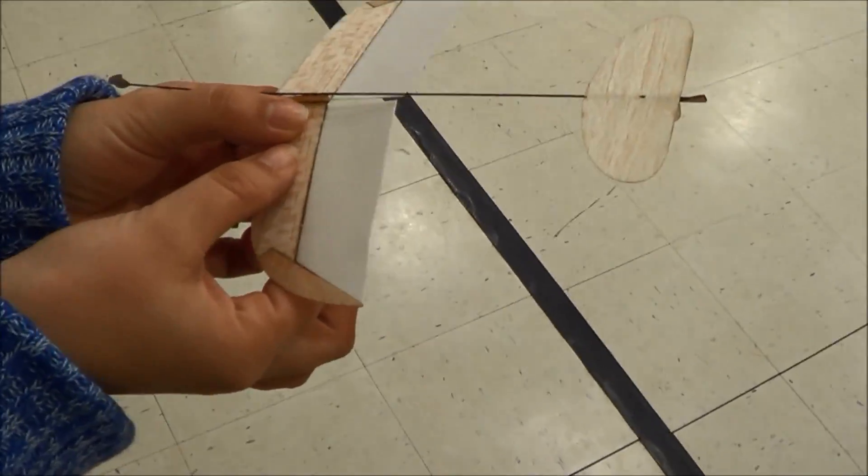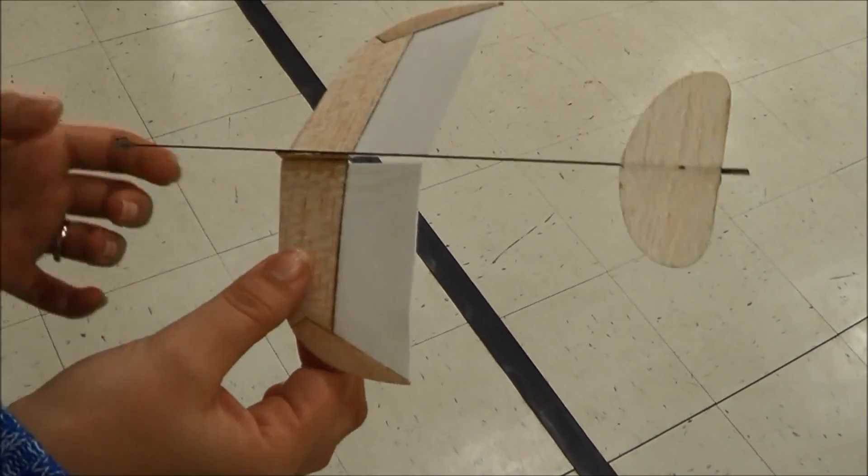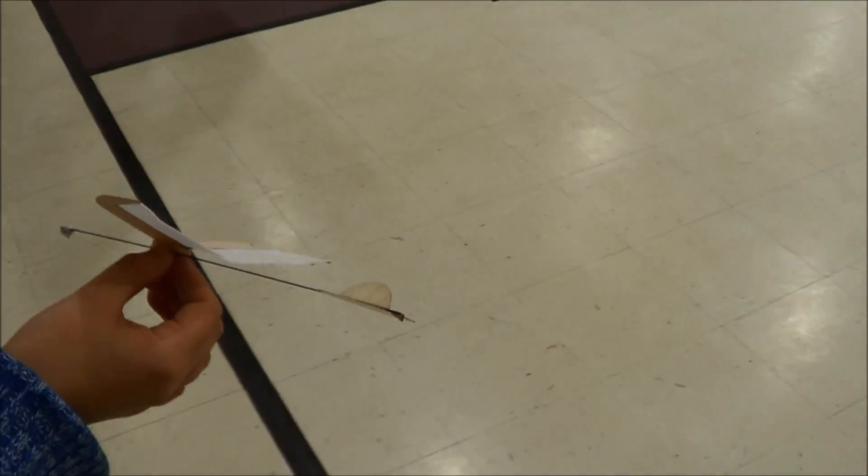Alright, so what we're doing is twisting just about that much — that's all you really need probably. Small increments. And the other thing is, let me come over here — I'm going to nudge the rudder a little bit. Try that.